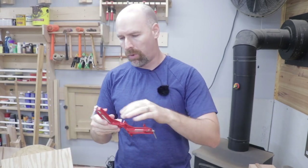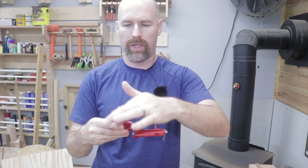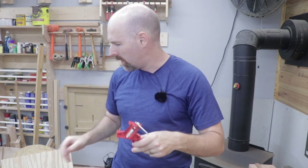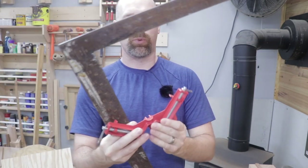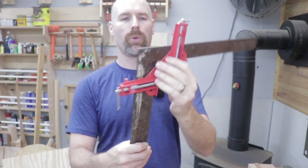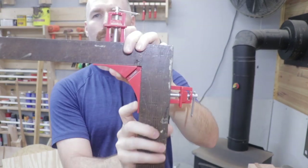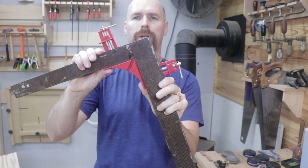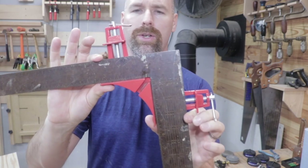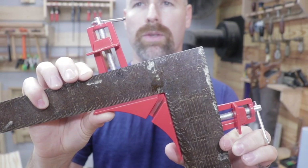I guess probably the most important question of all is: is the clamp actually square? Everything in my shop is squared against this framing square and that's what I use to check it, and it seems to be pretty close. It is not perfect — I don't think you can see it on camera — but it's pretty close, and for most projects I think it would certainly suffice.